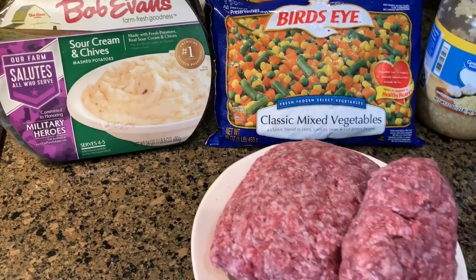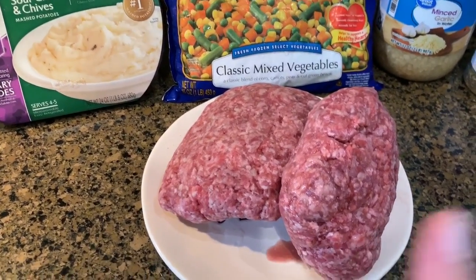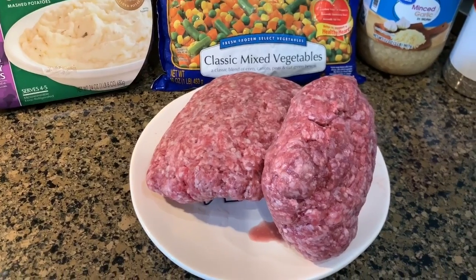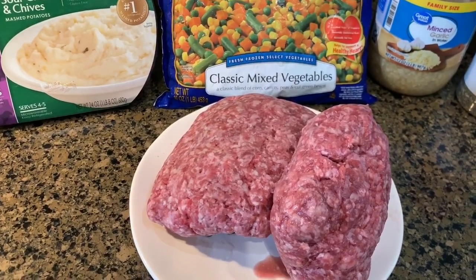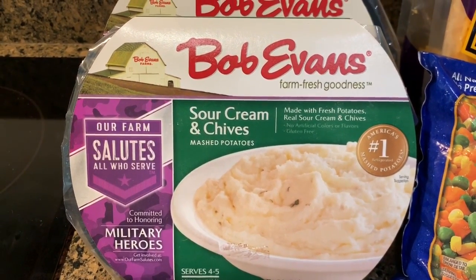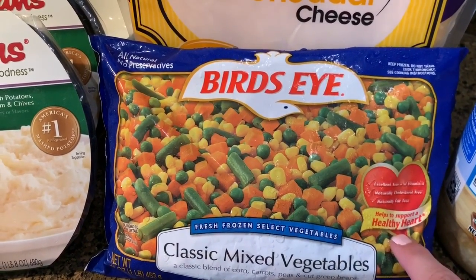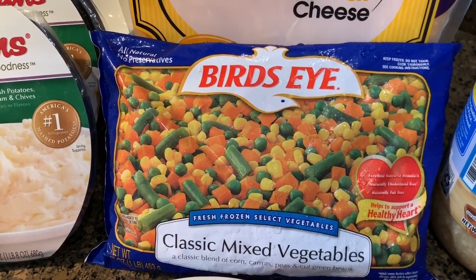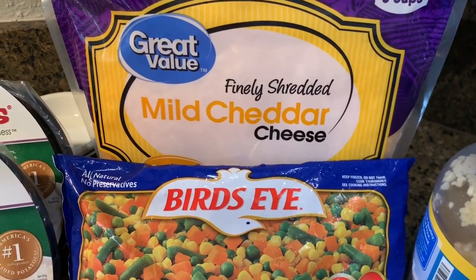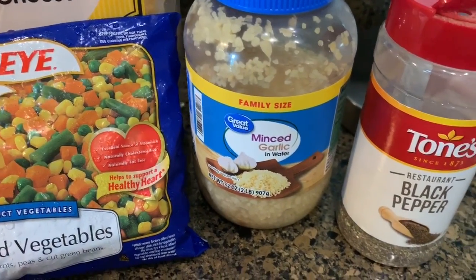So for this shepherd's pie, this is like the easiest shepherd's pie you could ever make. I'm actually doubling the recipe because I'm going to bring some over to my mom. So I have two pounds of hamburger meat, two packs of the Bob Evans sour cream and chives mashed potatoes, and classic mixed vegetables — I should have two of these but I only have one, so it'll be a little scarce on the vegetables. Mild cheddar cheese, minced garlic, and pepper.